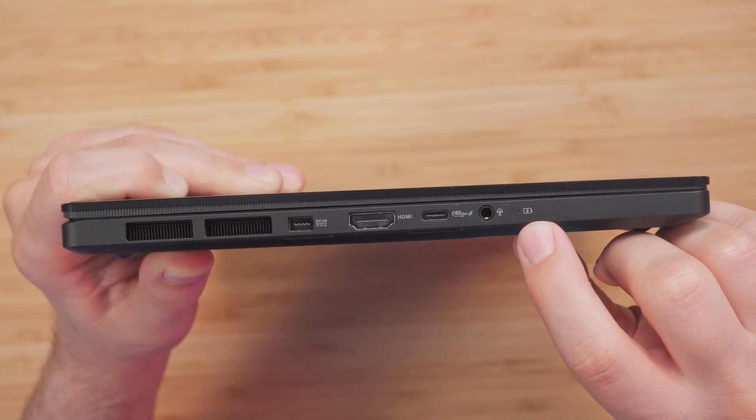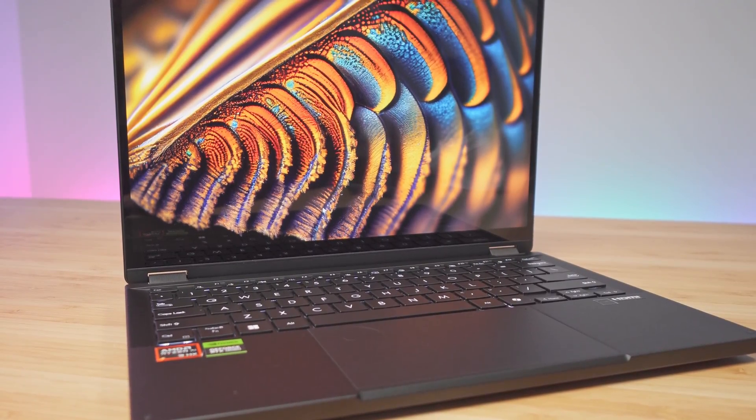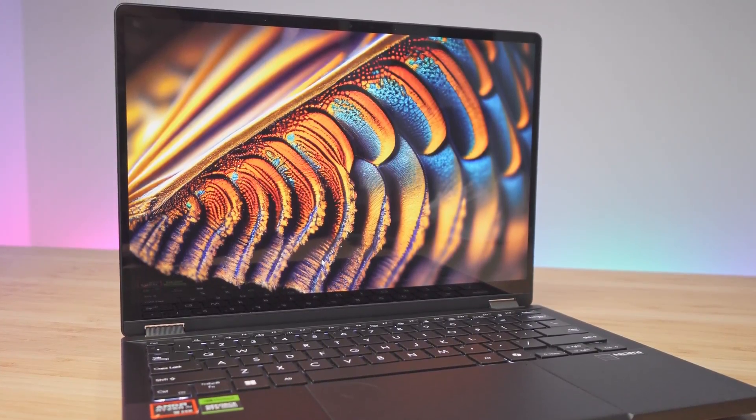There's also a charging indicator on this side. The display is a 3K touchscreen OLED with a 16:10 aspect ratio, a resolution of 2880 by 1800, and a 0.2 millisecond response time. It can reach up to 500 nits of HDR peak brightness. One thing we don't get is a high refresh rate — it's capped at 60 Hz.